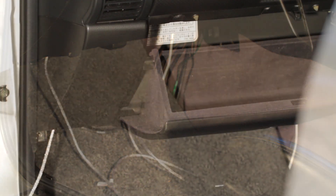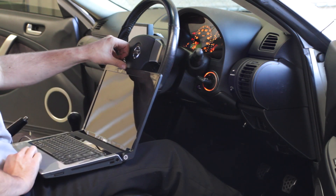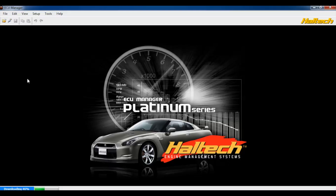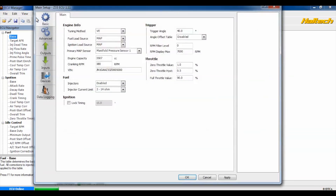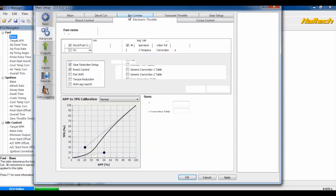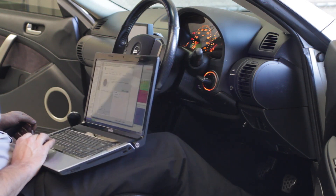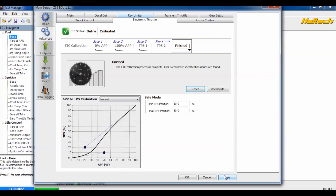It's now a simple matter of fastening the Haltech ECU and reconnecting the plug. The panels and the glove box go back in. Now it's time to calibrate the throttle. With the engine off, plug in the USB cable and log into the Haltech software. From the main setup menu, go to the advanced menu and click on the electronic throttle tab, followed by starting the ETC calibration. It's then a matter of following the on-screen prompts, pressing and releasing the throttle when prompted. When completed, click Apply and then OK.